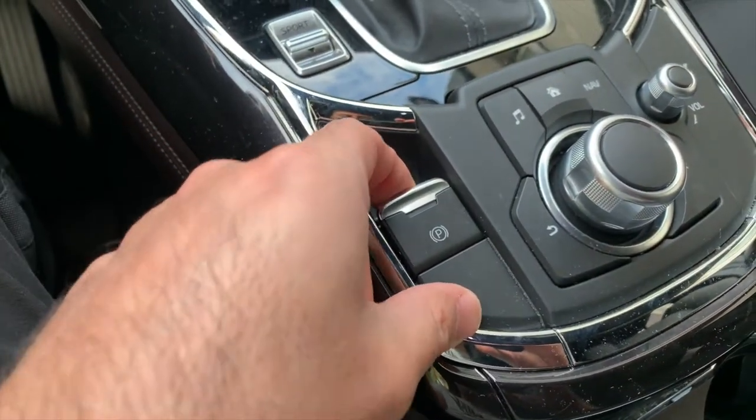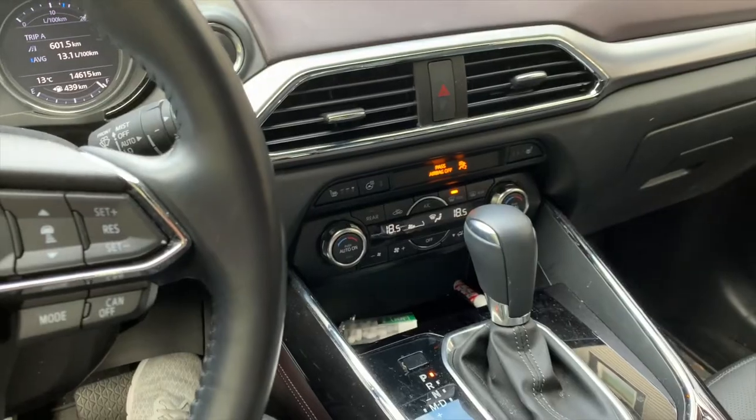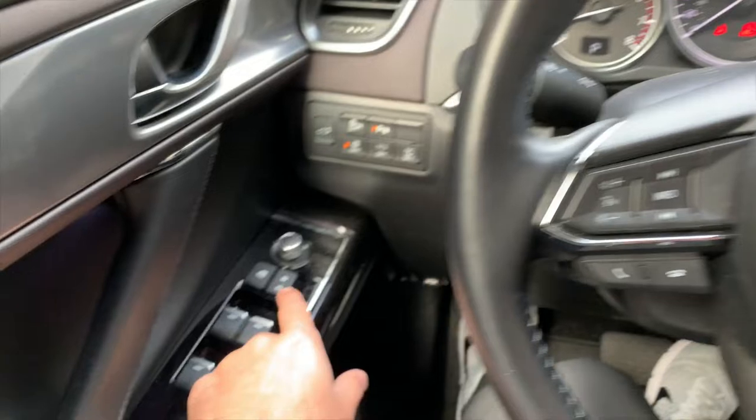One thing to try first is pulling your parking brake up — obviously make sure your foot is on the brake before you do that. But if you press the hatch again and it still doesn't work, it's because your settings are configured to lock all doors while the car is moving.